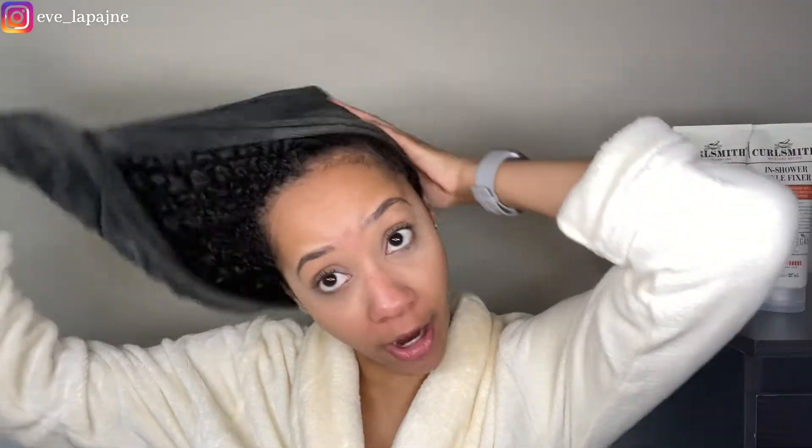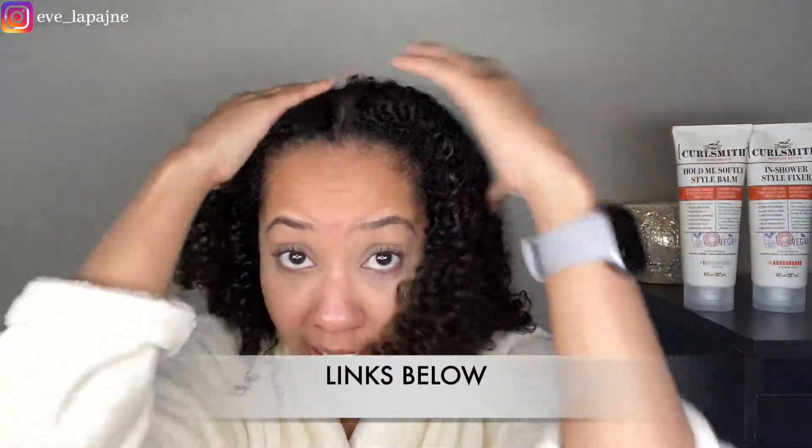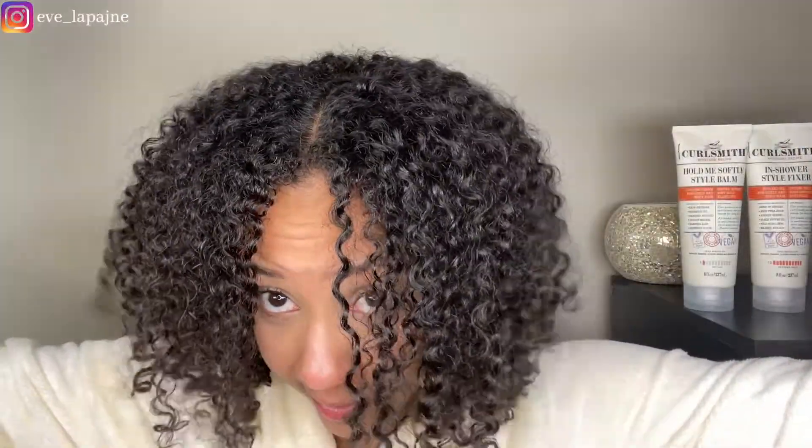Starting with the deep conditioner — I have freshly washed my hair. I shampooed with the Shea Moisture Jamaican Black Castor Oil Clarifying Shampoo. That's my go-to clarifying shampoo. It doesn't leave your hair dry like most clarifying shampoos, so my scalp is feeling super clean.